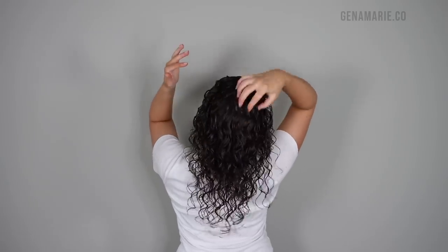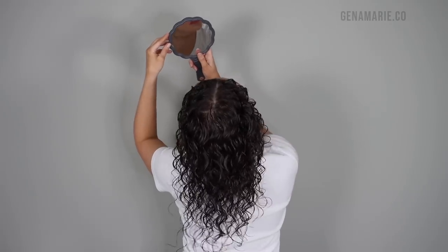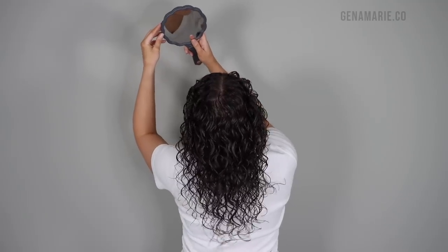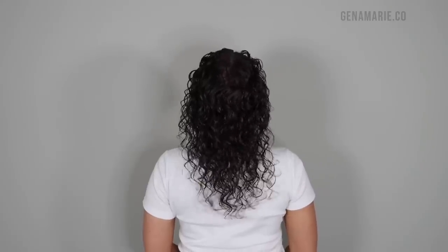Just scrunching on the ends won't do much. If you struggle with your roots being a lot straighter, this can help — but also note that a lot of people just have naturally straighter roots and that's totally normal. Then I'm just checking the back with a handheld mirror one more time because you want to make sure your hair is laying how you want while it's wet, because once it starts to dry, it's hard to cover the scalp.